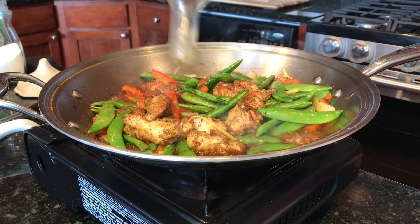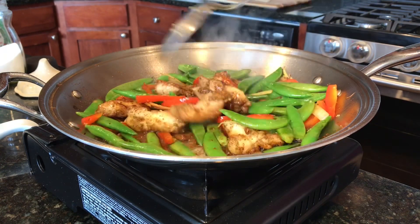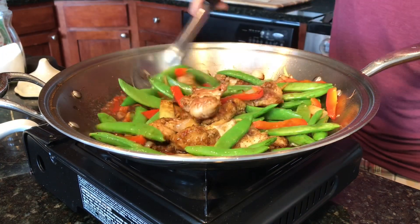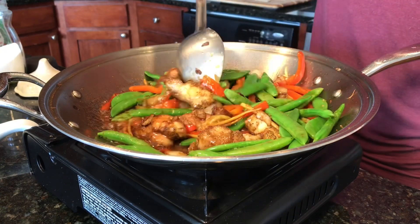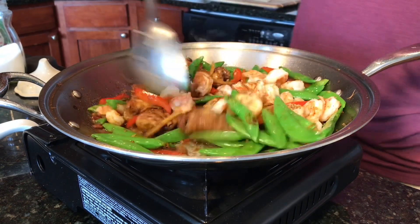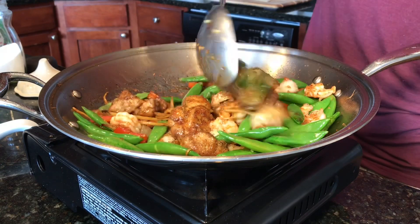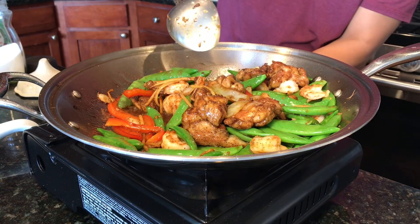Let's also add two to three tablespoons of sesame oil. Finally, add your shrimp back into the pan. This all takes place within three minutes from the time you added the sugar peas, and you are done!